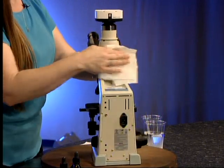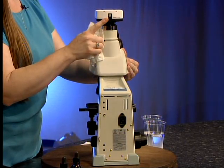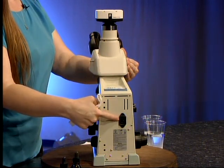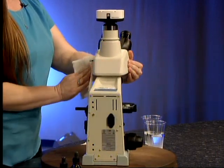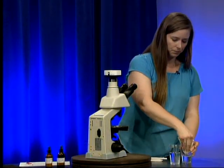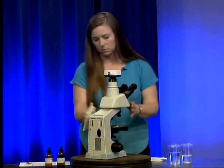When you get around to cleaning the back side of the microscope, you want to avoid getting any moisture into the USB port and also avoid getting it into the power port, as that could damage the microscope.